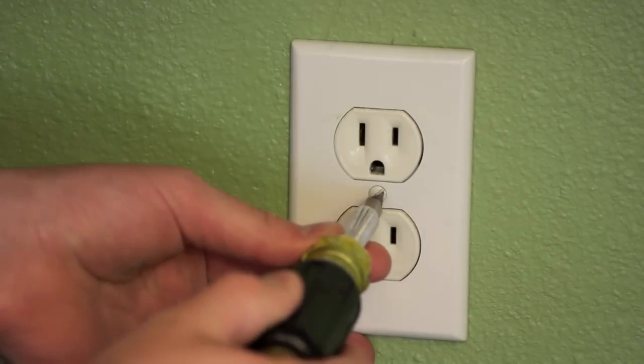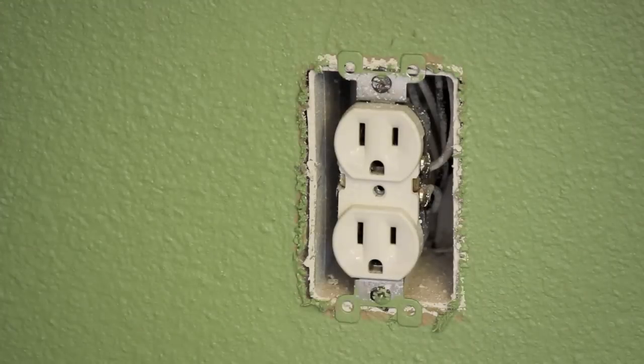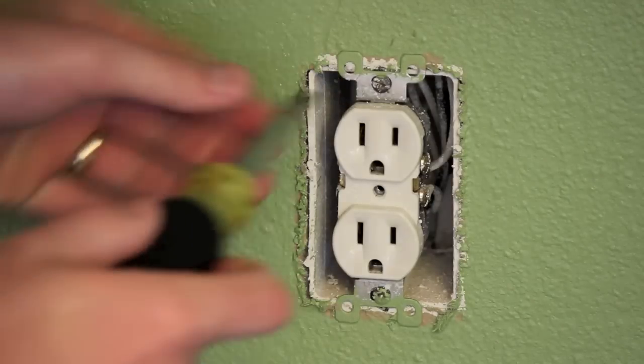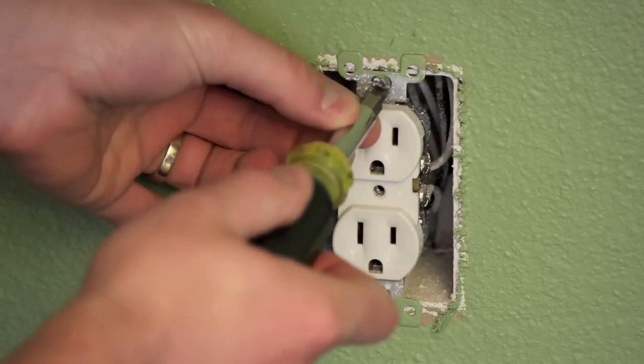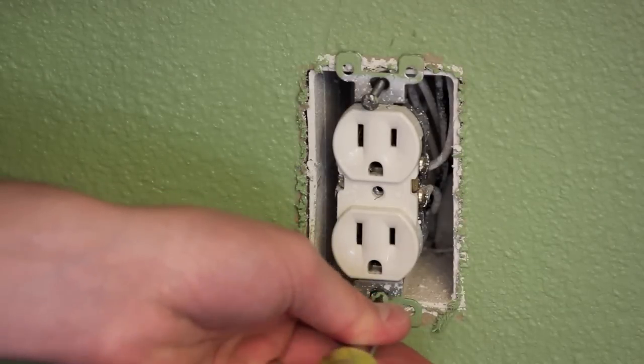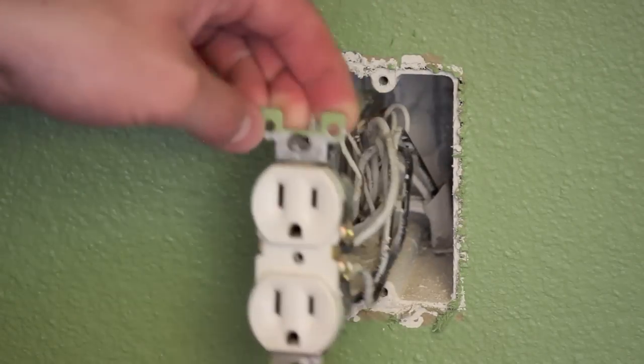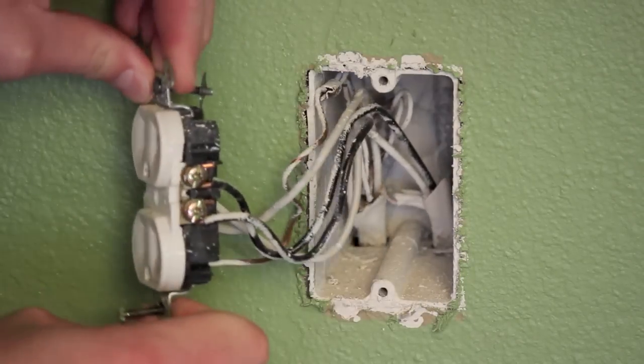First thing you want to do after the power is off is take off your face plate. After removing the face plate, you want to remove the screw above and below the outlet to remove it from the wall. After you've removed the screws, go ahead and pull the outlet out of the wall so you can gain access to the backside.